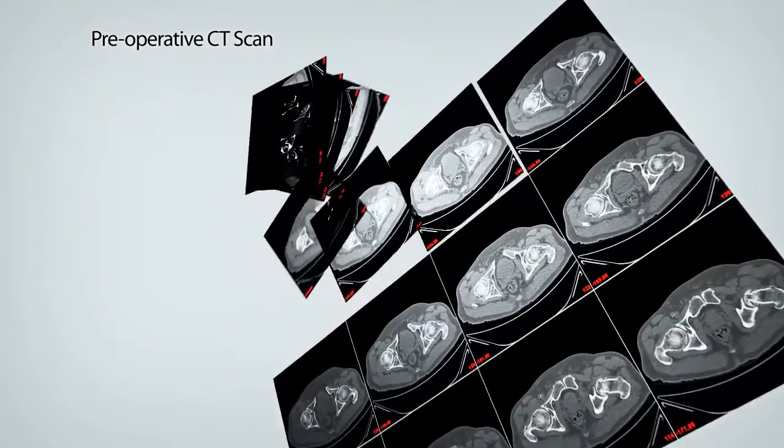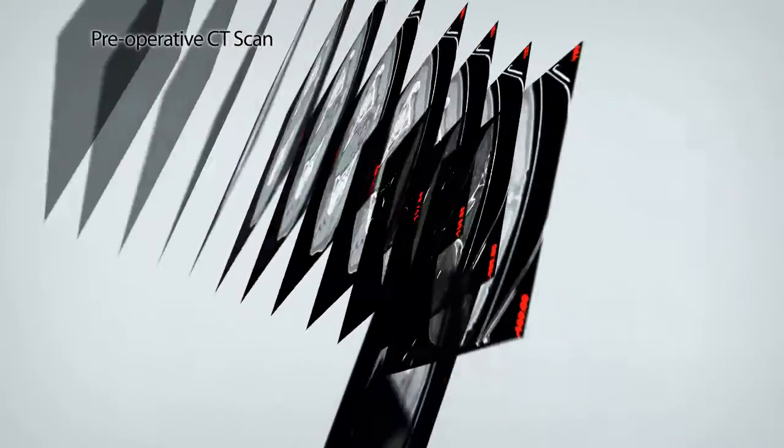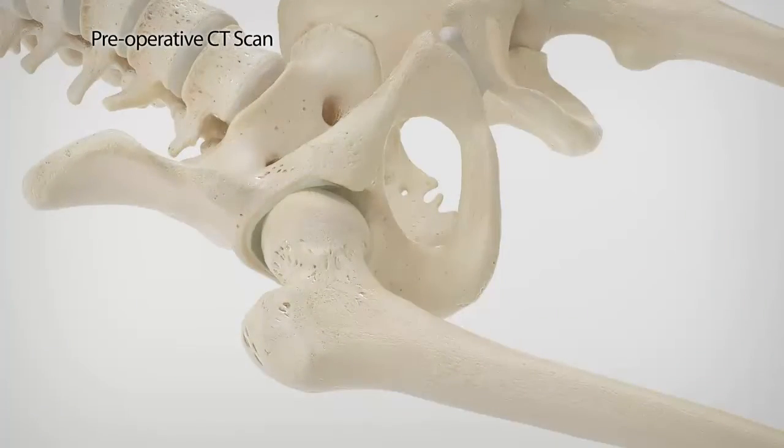Surgeons preoperatively plan each patient's Makoplasty Total Hip procedure. The CT scan and Rio provide a three-dimensional view of the joint and diseased anatomy, enabling an optimized procedure plan.